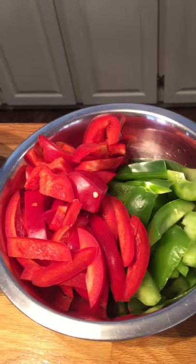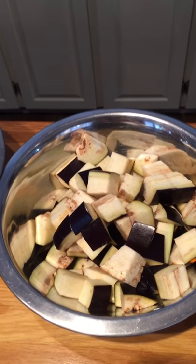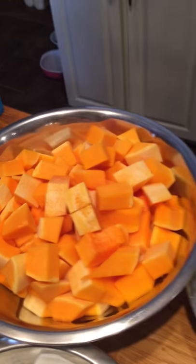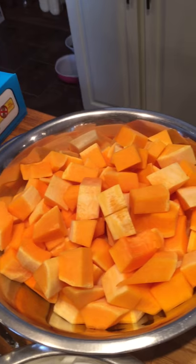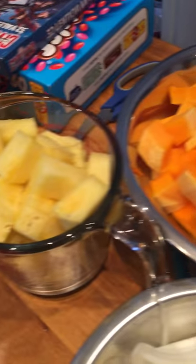We've got about three carrots cut up, peppers — any color, cut how you like them — about a medium eggplant cut into bite-sized pieces, a medium zucchini, and a large butternut squash. All roughly the same size pieces so they cook in about the same time.